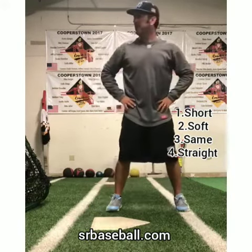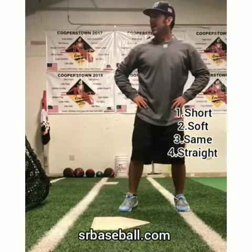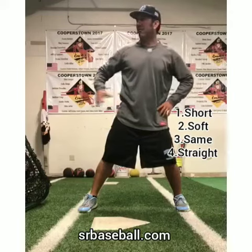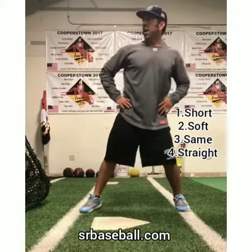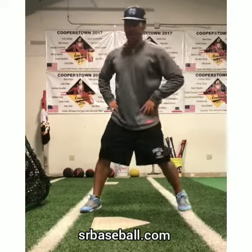I can have my hands on my hips. I'm striding, keeping my weight back — 60% of the weight back, 40% goes forward. And the backside now can pivot. It rotates, it pivots.